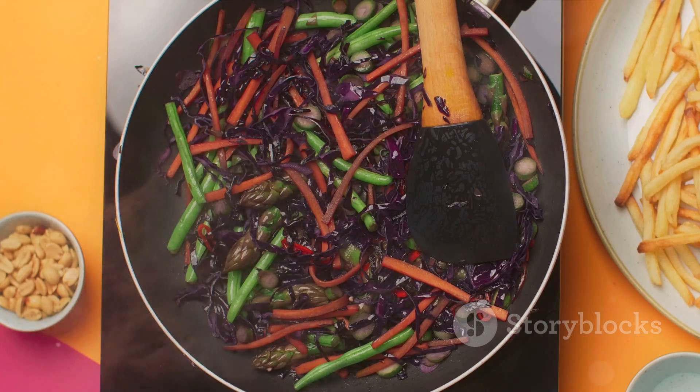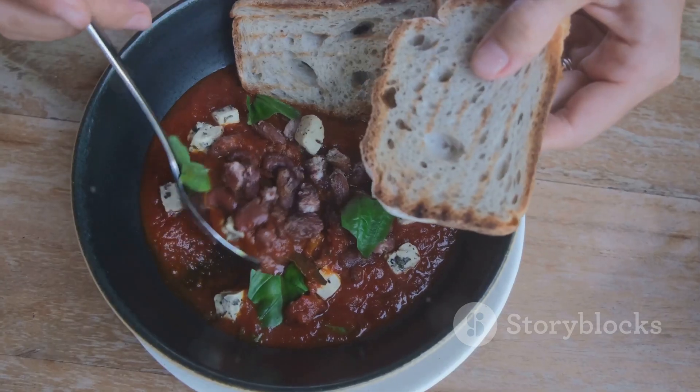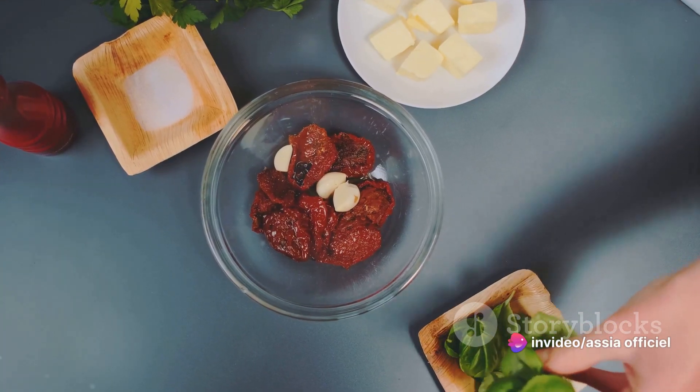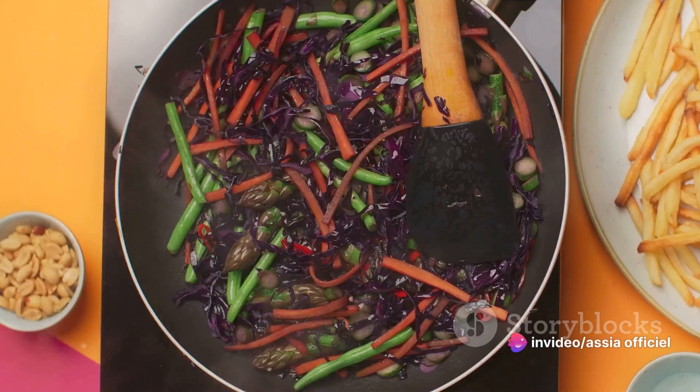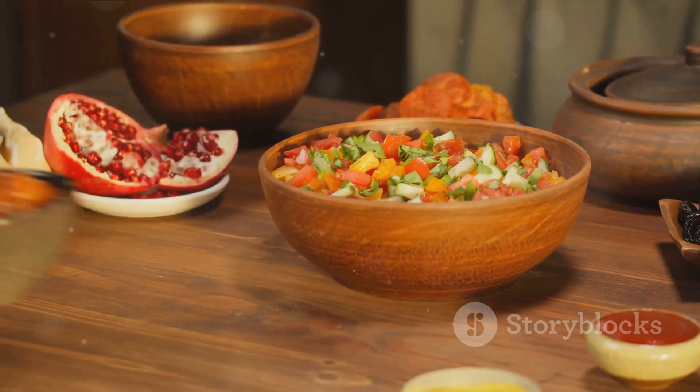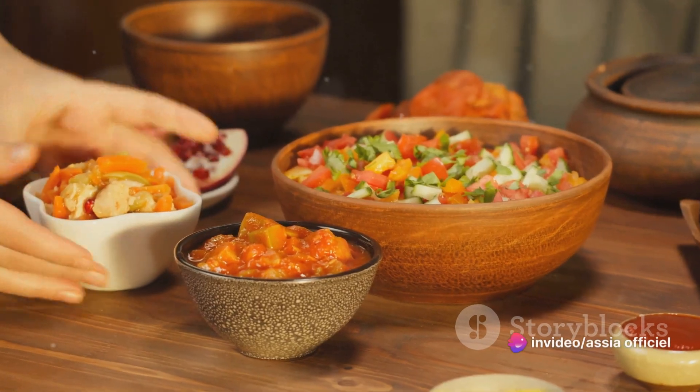Remember, the key here is balance. You want to taste the beans, the tomatoes, and the kale in every spoonful. Adjust the amount of sun-dried tomatoes and kale to your liking, but don't overwhelm the other flavors in the stew. With these final additions, our Moroccan Lubia stew is now ready to serve. So grab a bowl, sit back, and savor the exotic flavors of Morocco.